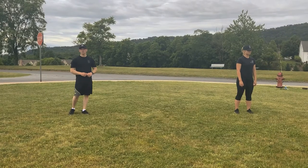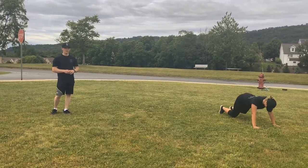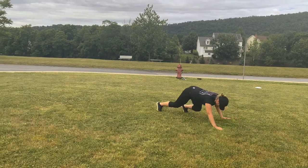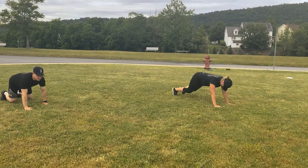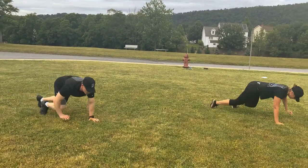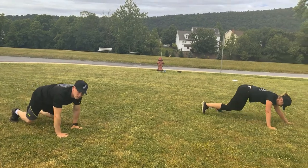Alright winners, the next exercise is the bear crawl. Go down on your hands and feet — don't put your knees on the ground. Crawl forward and crawl backward. Everybody ready? Begin. 1, 2, 3, 4, 5. Good job.